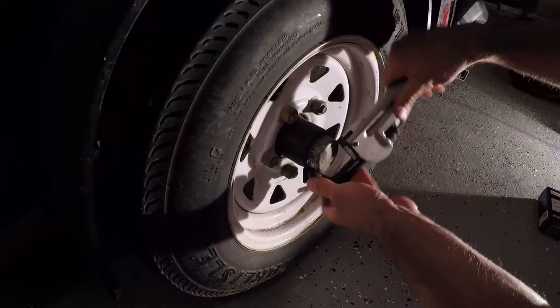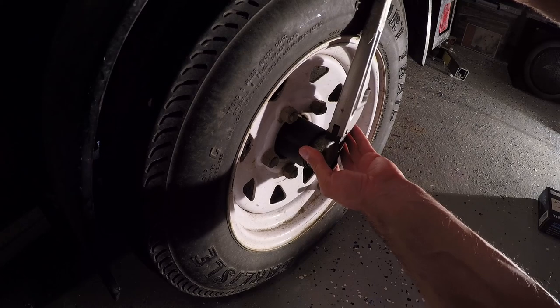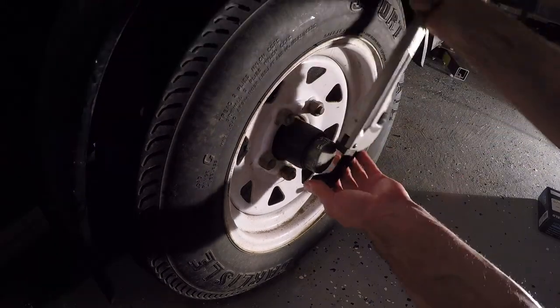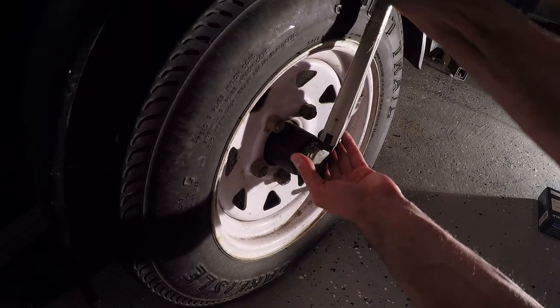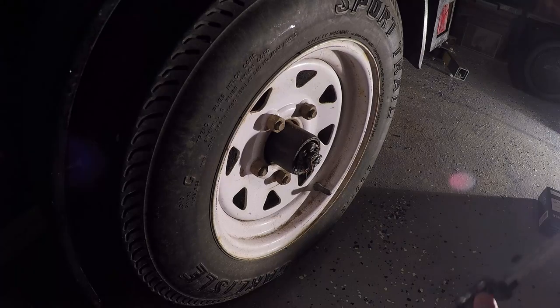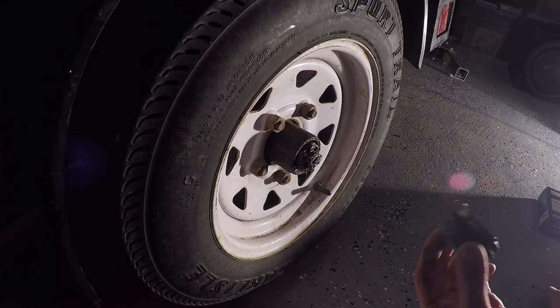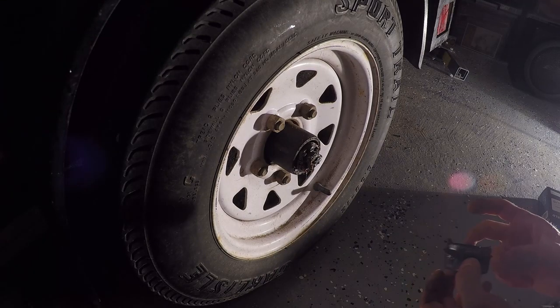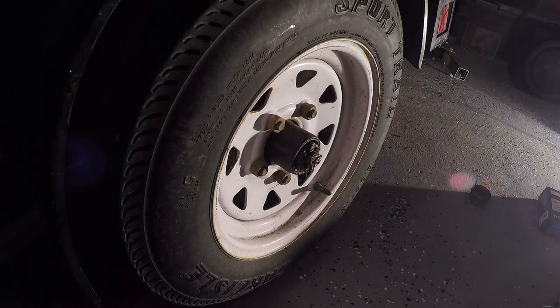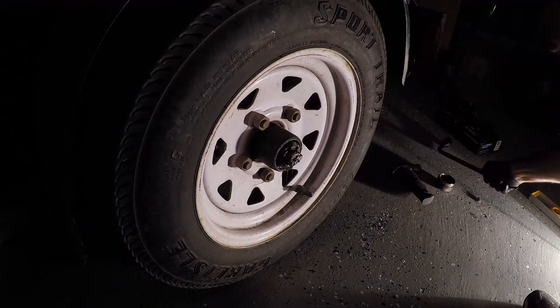I use the pipe wrench to remove the grease or dust caps from each side of the wheel, and I'm only going to show the one wheel in this video. With a bit of a twist and a pull motion, the dust cap should come off without a great deal of difficulty. Once the dust cap's off, I'm going to remove the tire from the trailer.